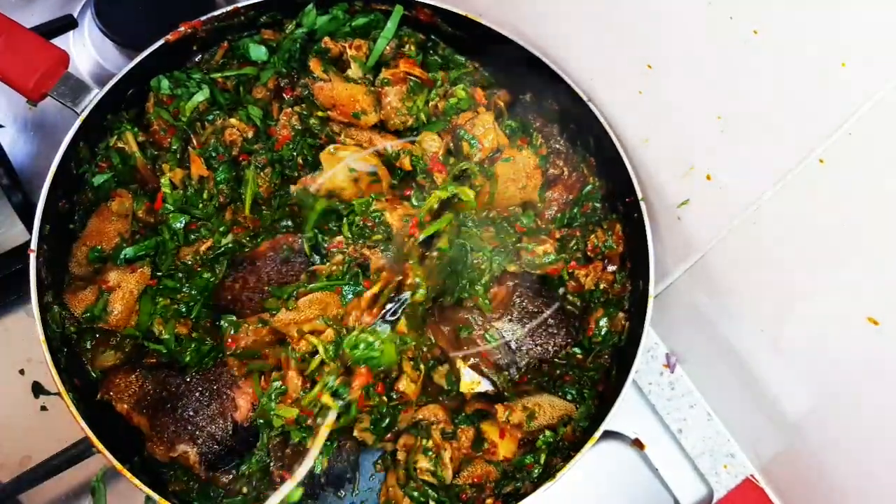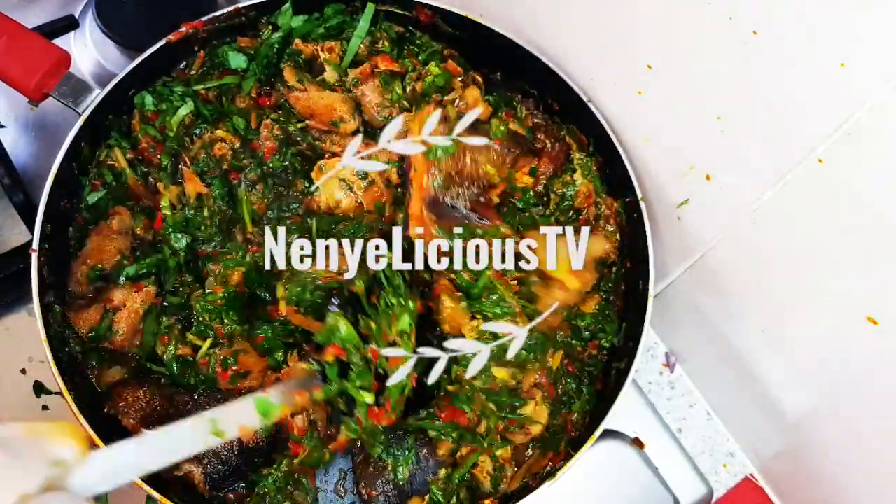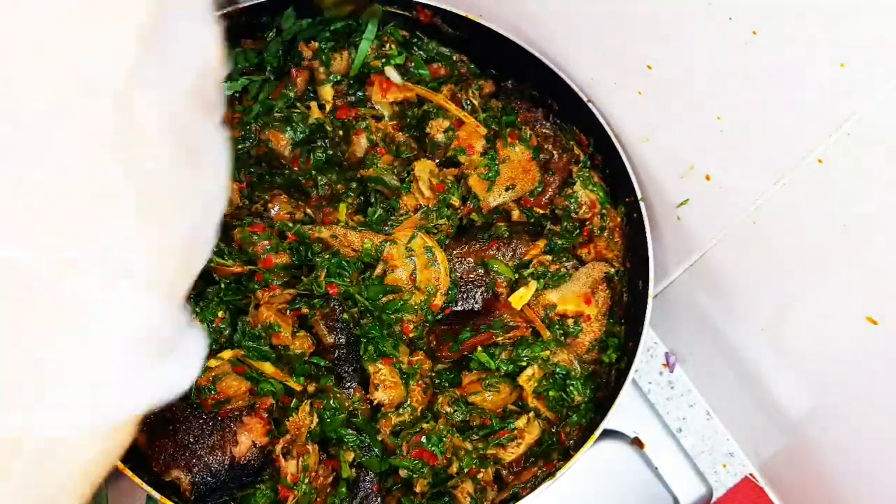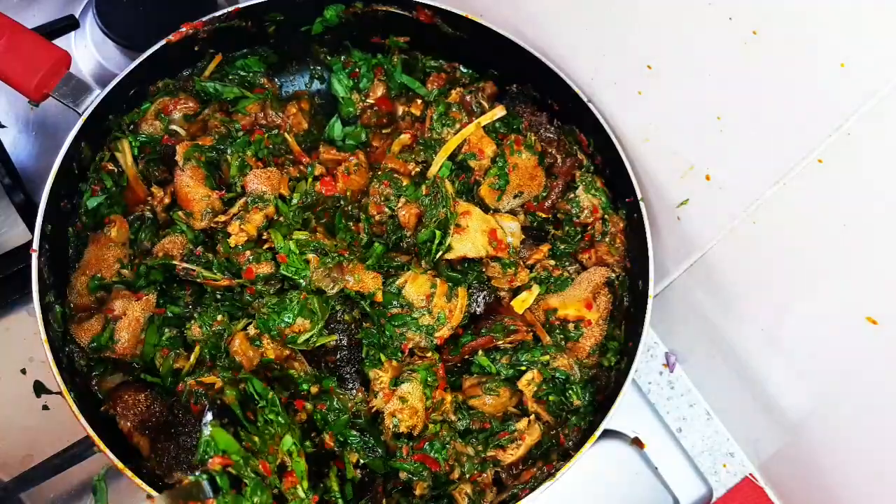Thanks for stopping by on my channel today. I'll be showing you how to prepare this delicious vegetable soup, so if you want to see how I've made it, stay with me.